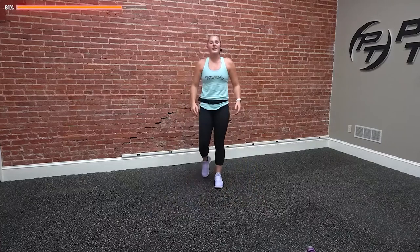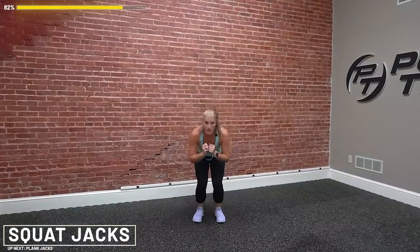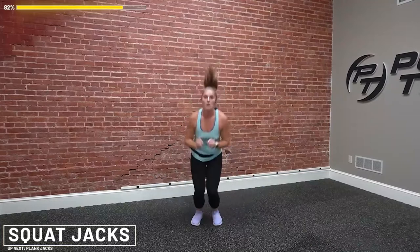We're going in about five seconds. Squat jacks first. Get ready, going in three, two, and one. Let's go — 15 seconds, three times. Squeeze up, squat down and extend. Almost there, five seconds — three, two, and one.